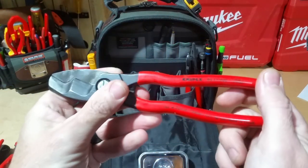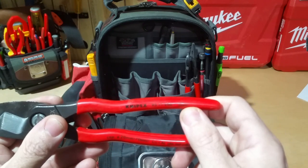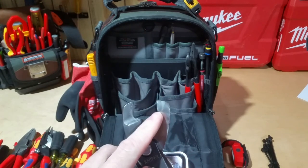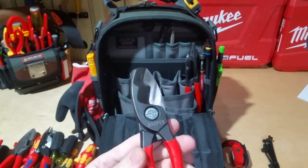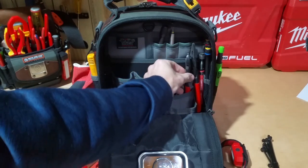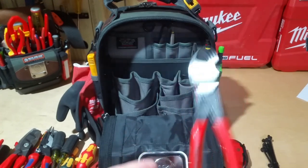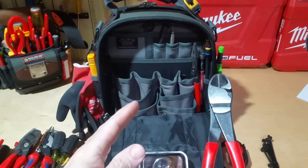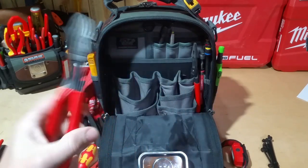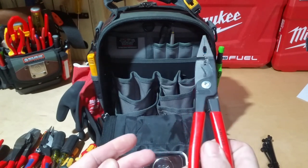Here's the Knipex cable shears — the 95-11 200s. These are good for cutting; I can get these a little bit wider than the installation pliers or forged wire strippers, so I keep these in case I end up needing something like that. I also have a pair of 8-inch diagonals in here — I have another pair in my TP4B, but I sometimes keep multiples of tools in different bags so I don't have to swap stuff back and forth.